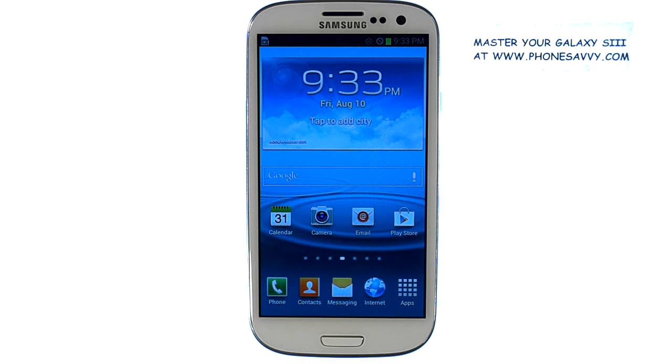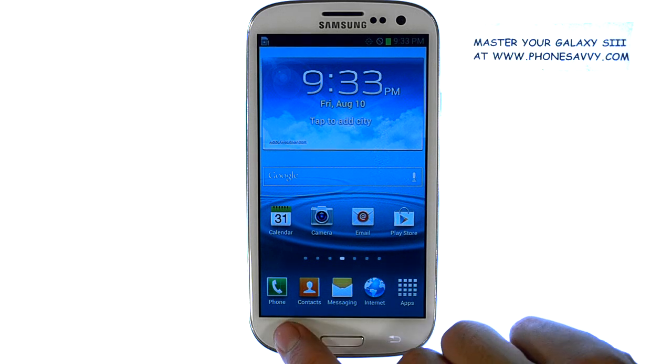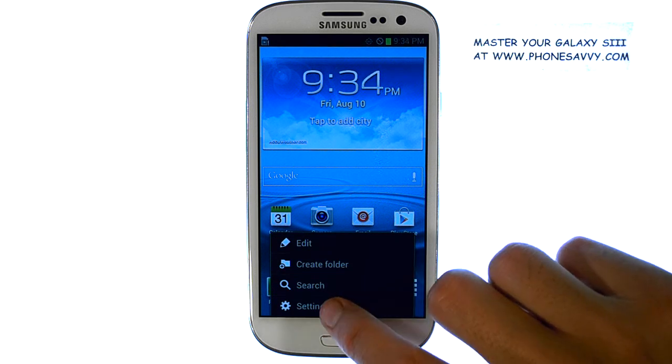Master your Galaxy S3 at Phonesavvy.com. To connect your Galaxy S3 to a Wi-Fi hotspot, from the home screen select the menu button at the bottom left corner, and then select Settings.